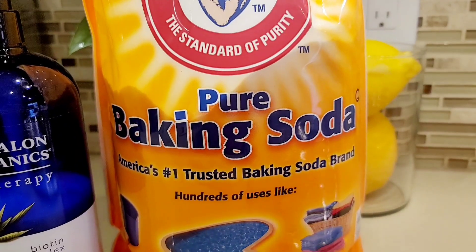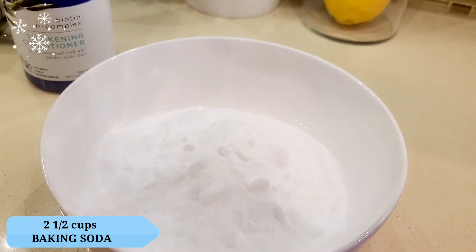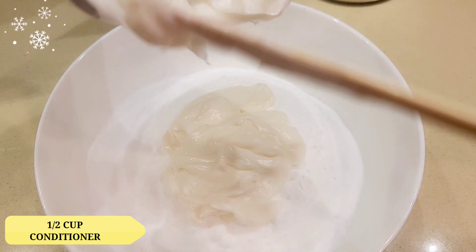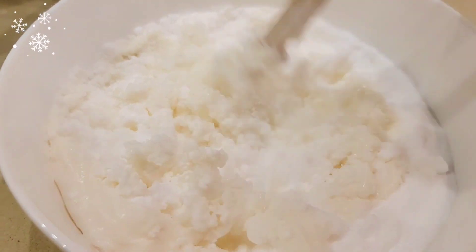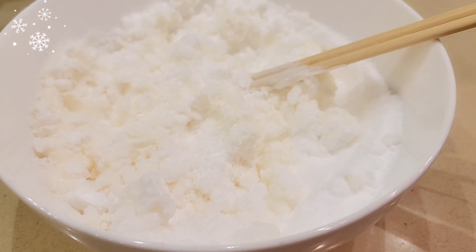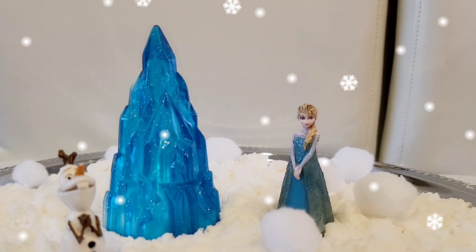Hello guys! So today we're going to do a homemade snow. What we need are two and a half cups of baking soda — so easy, only two ingredients — and half a cup of conditioner. Any conditioner will do. You just mix it all together and keep mixing until it looks like snow. Here you are, it's ready! Hello Elsa! Hello Anna!